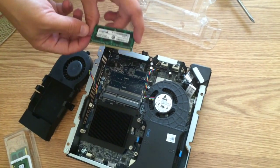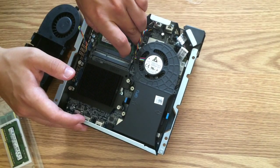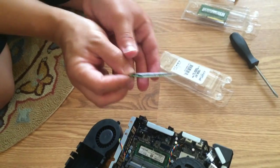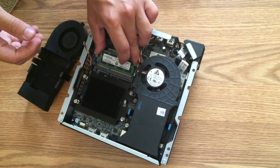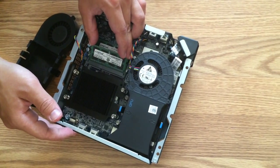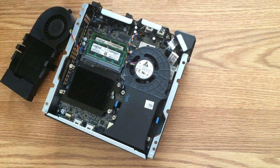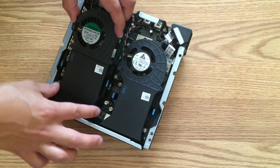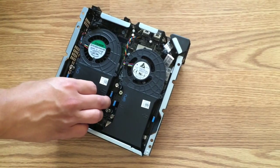So just line up the indentation with the insertion and we're going to gently put it in there. There's two. We got those installed, and you just put the fan back on top. Make sure you line up those two blue clips with where you took it out.